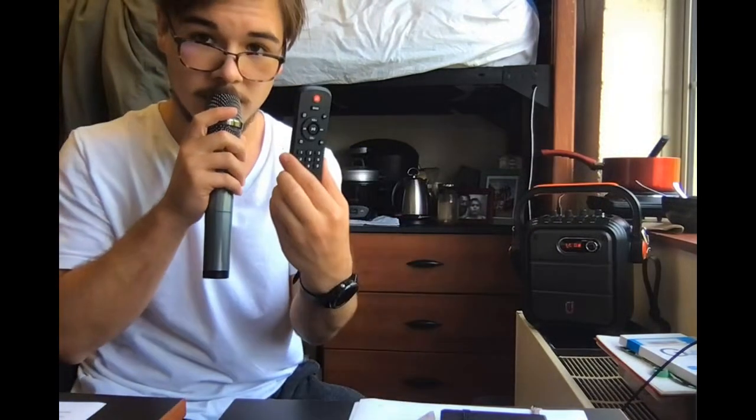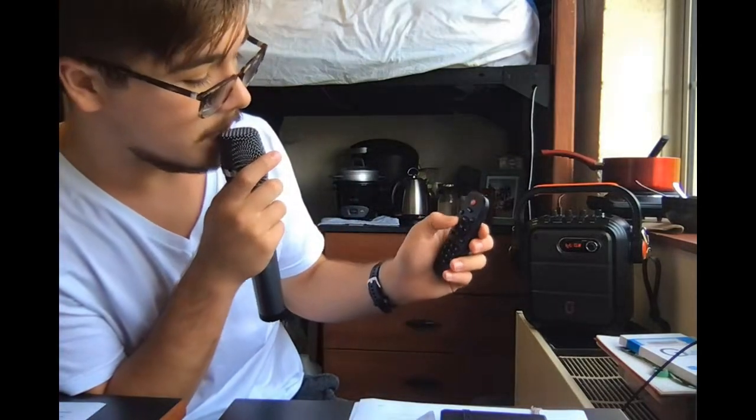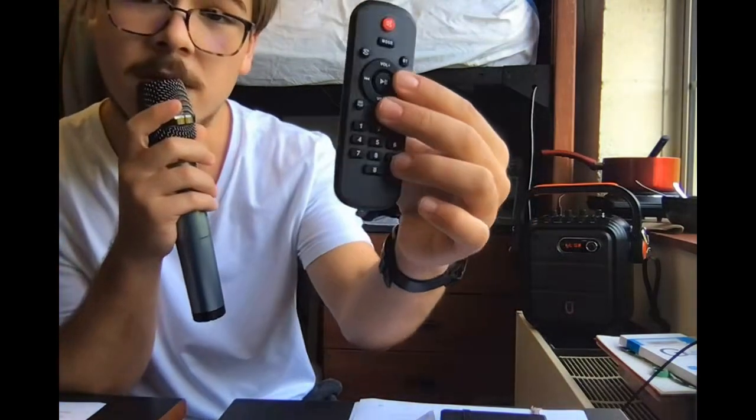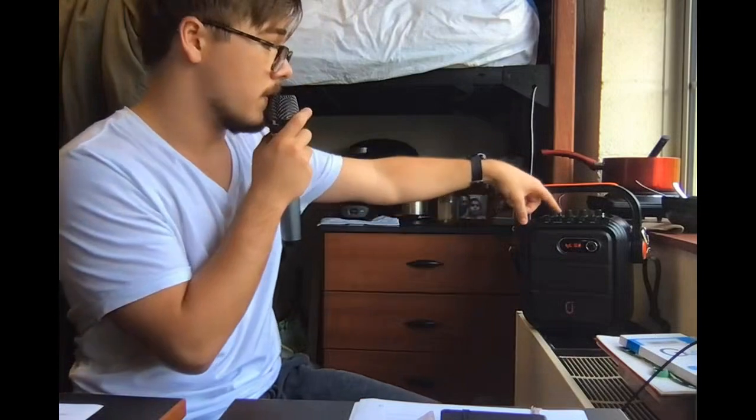It also comes with a remote. So if I wanted to, I could turn up the volume, skip songs, or pause them. I could also use the numerical pad here to change the radio station, which is what you can also do in here.